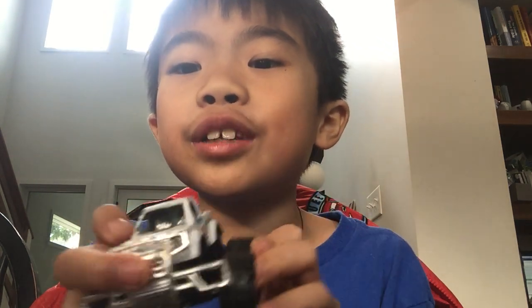Today I'm going to talk about this white toy truck. Like and subscribe and let's get started.